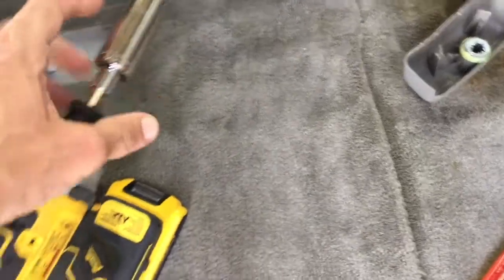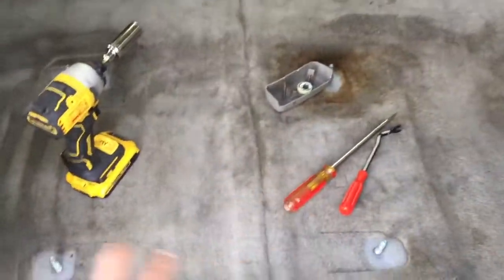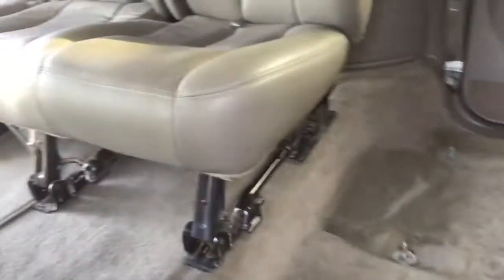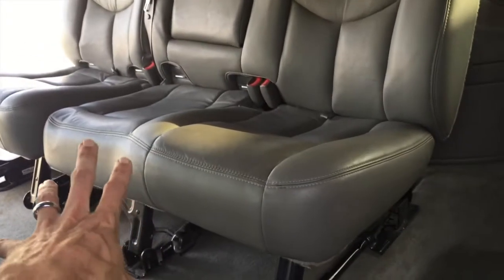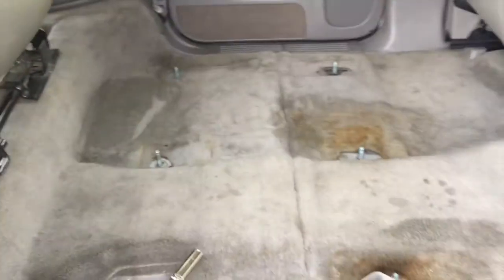Three-quarter inch deep socket. The bolts are a little long, so I found my shallow socket didn't work — definitely use a deep socket, three-quarter inch. Once you pull off the plastic, hit the four bolts and it's pretty quick and easy. Now I'm going to put the bench in and hope that all the bolt patterns are the same. I've been told they are, so we'll slide it over and find out in just a minute.